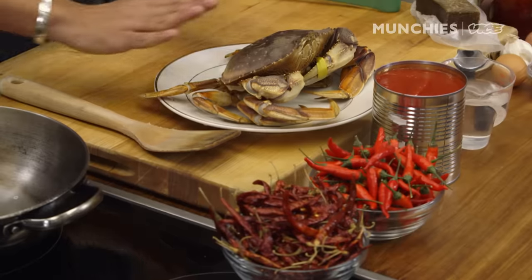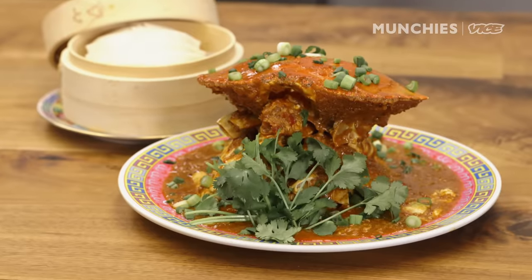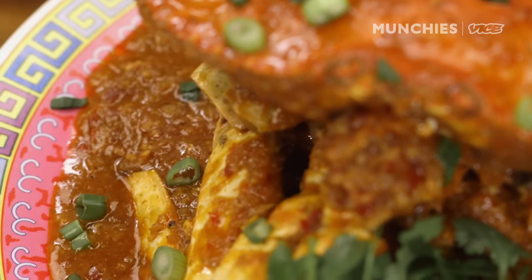My name is Salil Mehta. I'm from Laut Singapura, and we'll be making chili crab today. Chili crab is the national dish of Singapore, and also happens to be one of my favorite dishes.